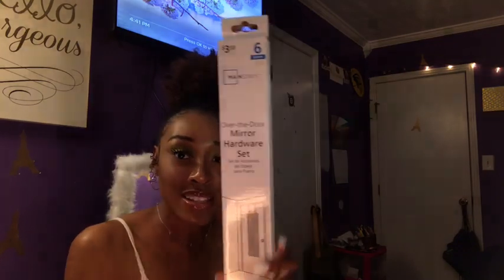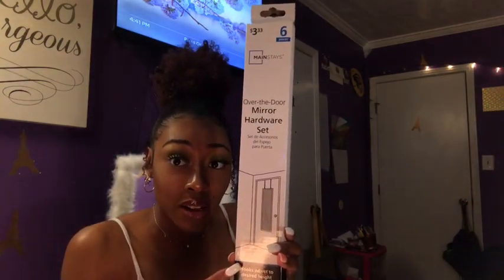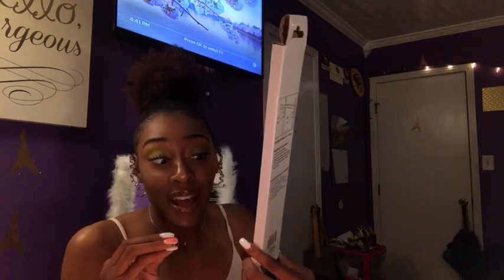The next thing goes on the back of my mirror — it's an over-the-door mirror hardware set. This helps my mirror stay on the back of my door. I'm actually going to hang it on the front of my door so I can get ready and check my outfit. Since I'm living in a dorm with a community bathroom, I'm probably not going to spend too much time in there. So if I want to look at myself and make sure I'm ready, I can just use my own mirror in my room.